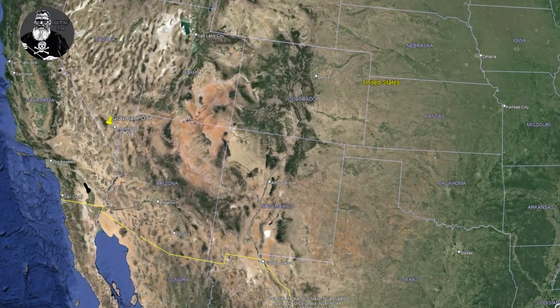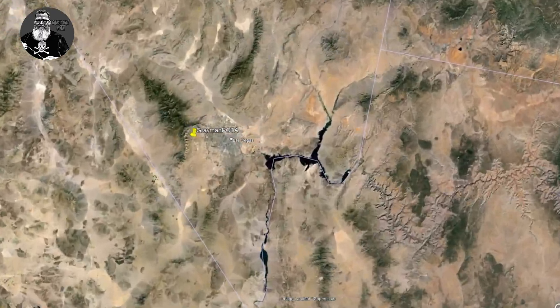Hey, hey everybody, Tim here, Gray Man POTA, Amateur Radio Call Sign November Whiskey Nine Foxtrot. Well, it is a beautiful Sunday morning. I am out here just outside of Las Vegas, Nevada at the Red Rock Canyon National Area. It is absolutely beautiful out here.